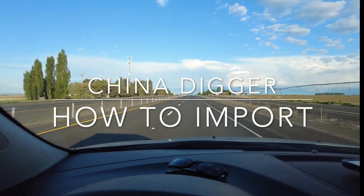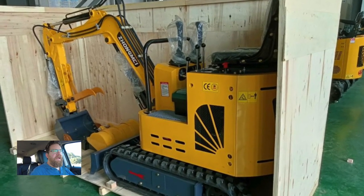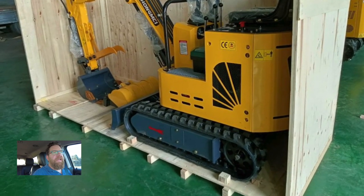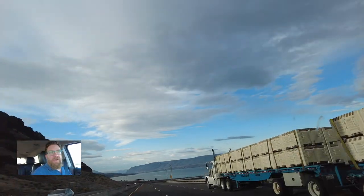On today's episode of China Digger I'm actually on my way to pick up a second machine. As you've probably already seen, I ordered a gas digger first and showcased that. But almost at the same time I also ordered from another company a diesel machine with a Kubota unit. It's just slightly larger. People have asked about the process of ordering and importing one of these machines, so while I'm on my way to pick it up I thought I'd give you a little rundown on that.